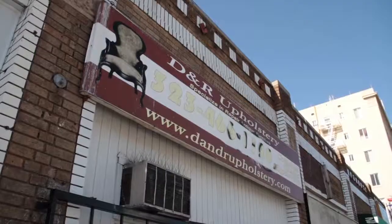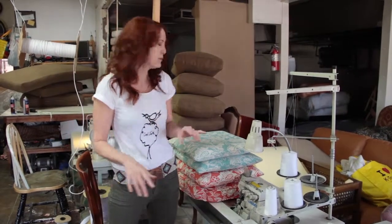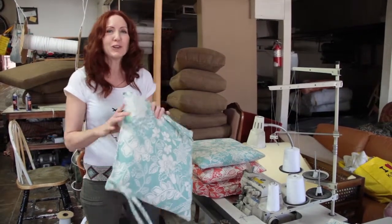I'm here at DNR Upholstery with my incredible friend Roberto, and if you don't have an upholsterer as a friend, you're really missing out. This is the perfect place to come to when you need to freshen up your home, and Roberto just recovered a whole bunch of my dining room table chair cushions.